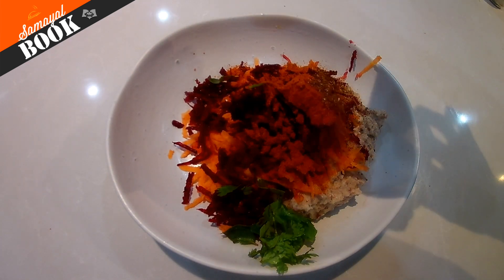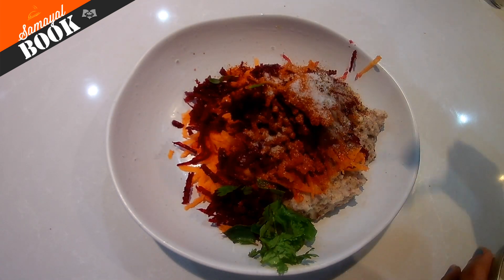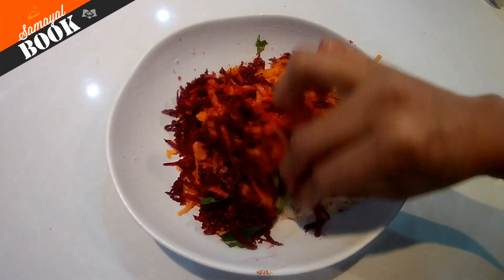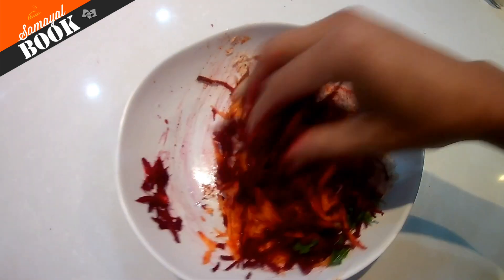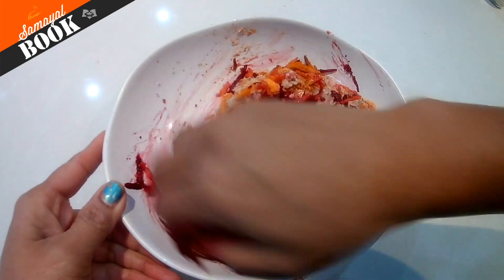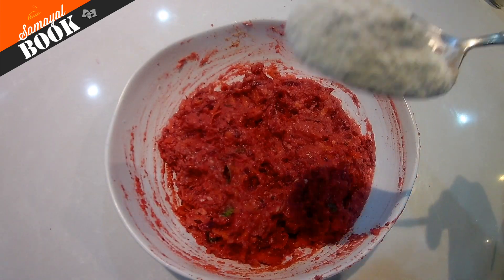We are using arishma. Mix it nicely. We are giving salt in the organic spices. You can include all the ingredients, make a cutlet and fry it. This is a bit healthy.